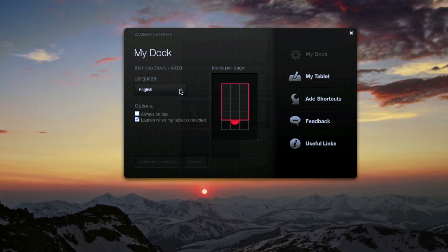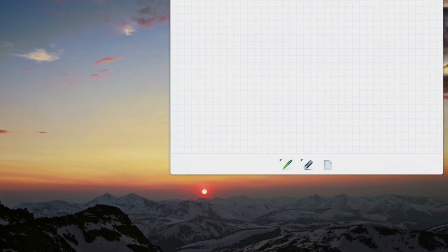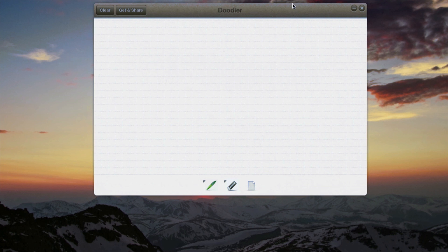There are actually a plethora of applications you can use with the tablet, which I was surprised by. It integrates with Evernote — you can see it there — for drawing. You can even play games with it, as well as tweet. Right now we're going to look at just the regular sketching, which they call the doodler, so you can doodle away — notes, quick sketches, or whatever you want to do.